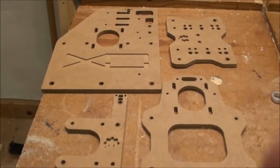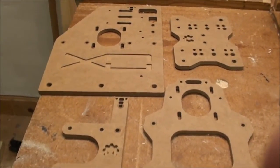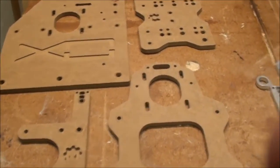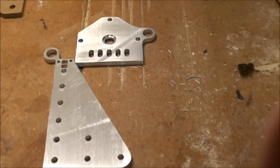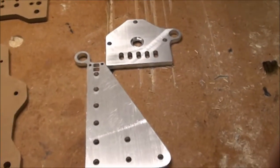I've been through prototyping using a 6mm MDF board to make all the parts for the aux, and I found where I wanted extra holes and so on. Then I went on having all the parts cut in aluminum, and here are some of them — the rest is currently mounted.